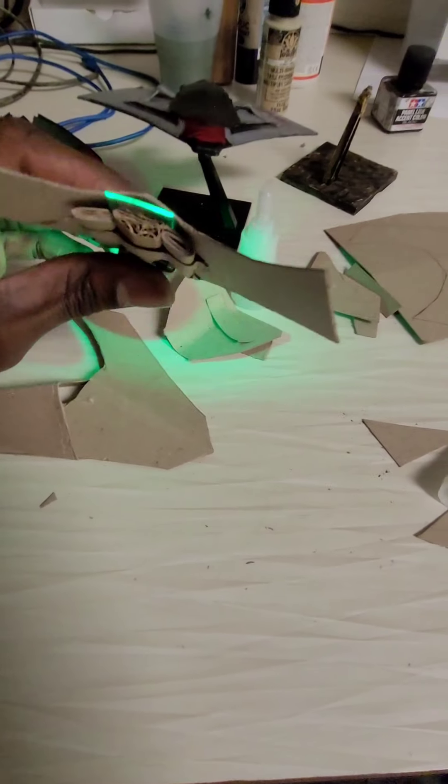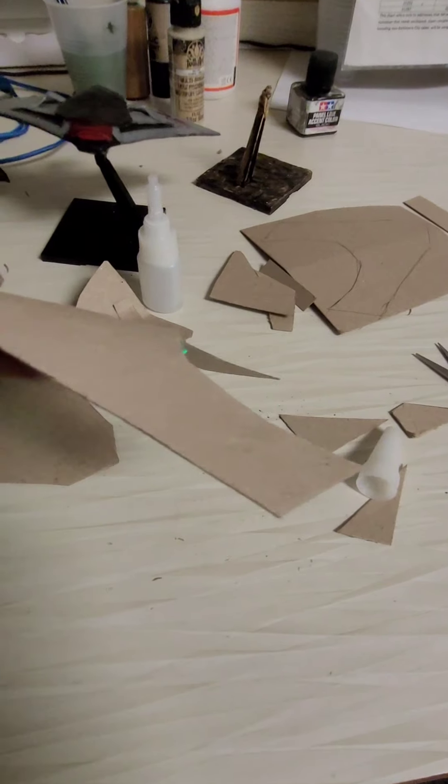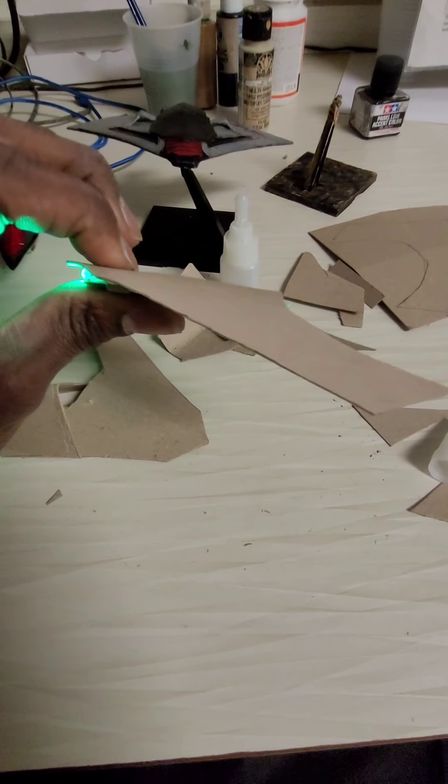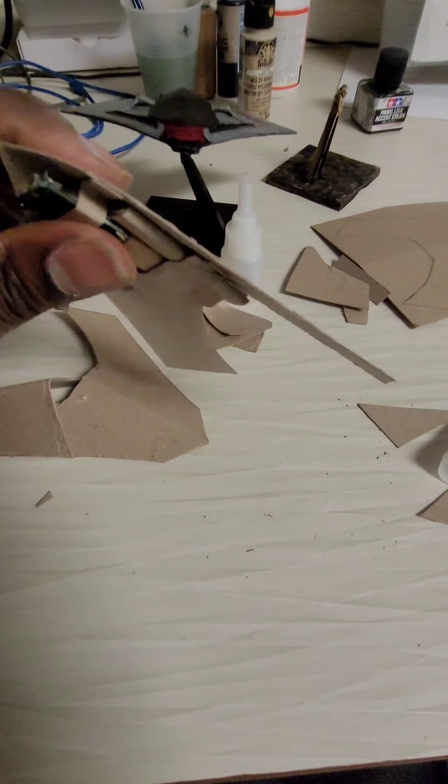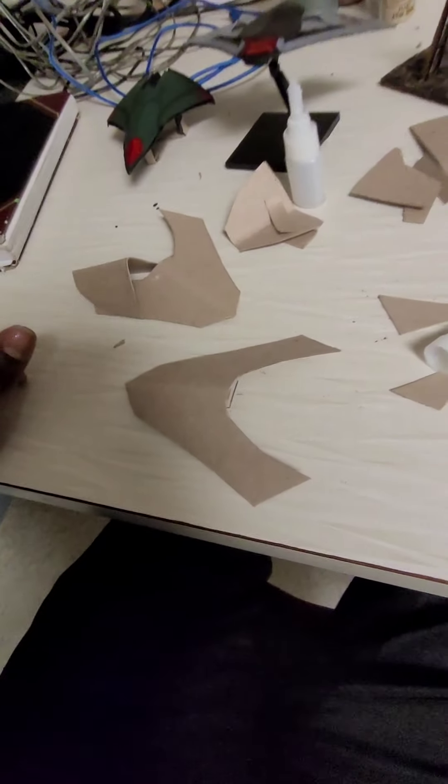This is going to be my first YouTube channel — YouTube videos on how I make these jets. Alien spacecrafts, motorcycles, whatever — out of cardboard. I mainly like to do jets though.